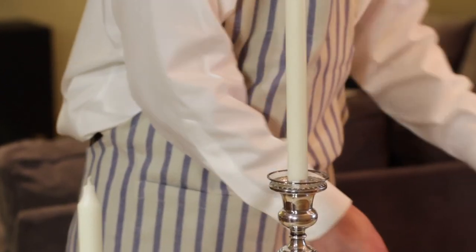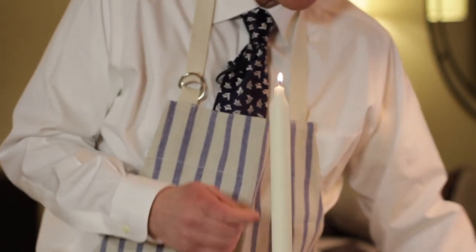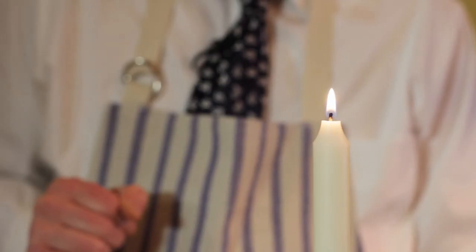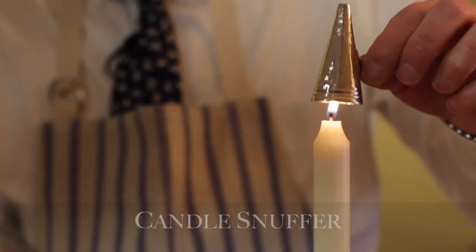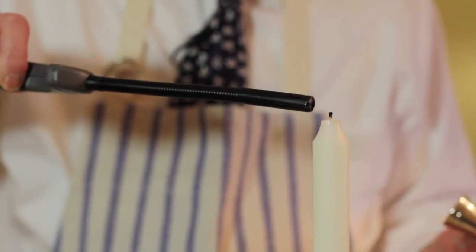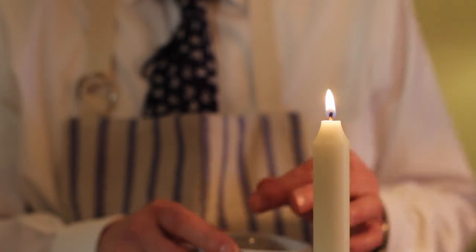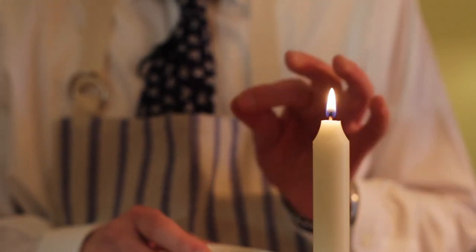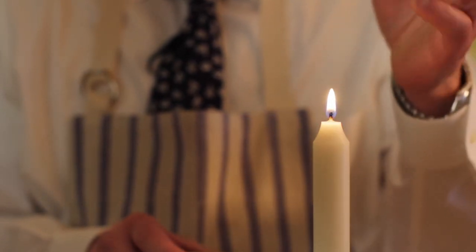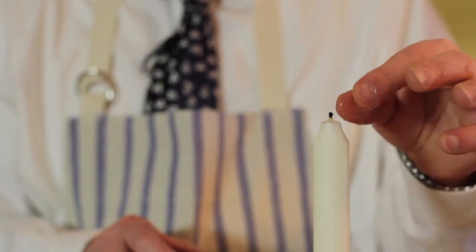Now we're going to light the candle. I always like to use one of these — matches when you're doing a lot of candles can get a little hot. You can use a snuffer to turn it out, which is going to give you smoke; if you're doing dozens of candles in a room, that could set off your smoke detector. The other way, which I usually do, is to dip your fingers. You're not extinguishing it by pressing your fingers together — you will burn yourself if you do that. What you're basically doing is transferring the water from your fingers to the wick, and that will just simply extinguish it. Then it shouldn't smoke as much.